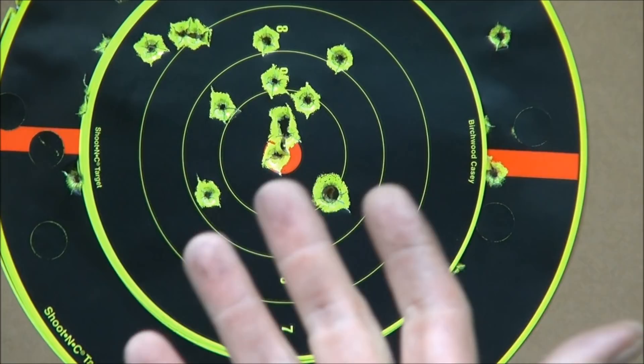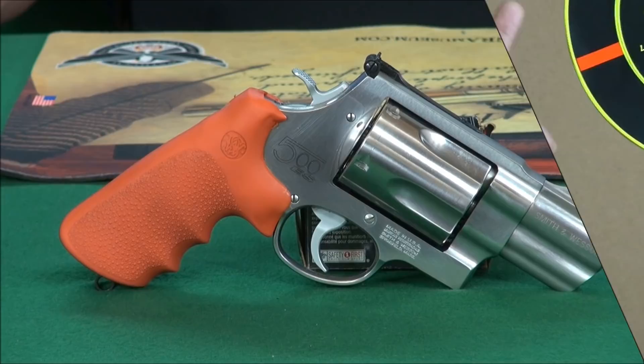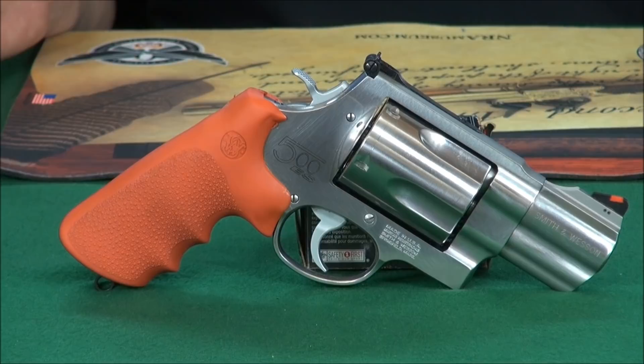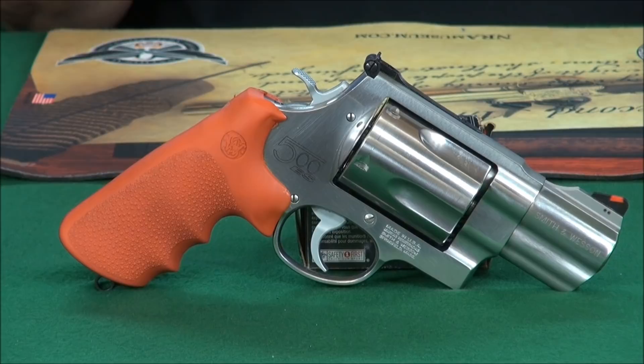Ladies and gentlemen, do not try this without supervision. Or better yet, do not try shooting the Snubby 500 Magnum. Let's go talk about it at the table. I must say that was an exhilarating time at the range — exhilarating. Five rounds of a 500 Magnum. It certainly puts you in your place. I've said in the past: you buy this for the total enjoyment of shooting something with so much concussion and so much recoil, and you also buy it in case of bear attacks. This is overkill. This gun is just absolutely amazing — off the scale as far as recoil and concussion.